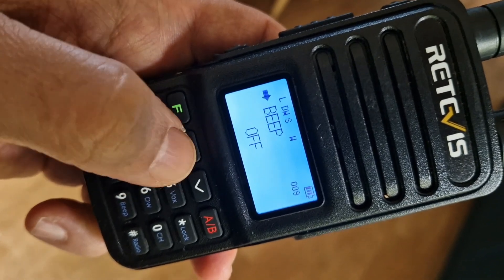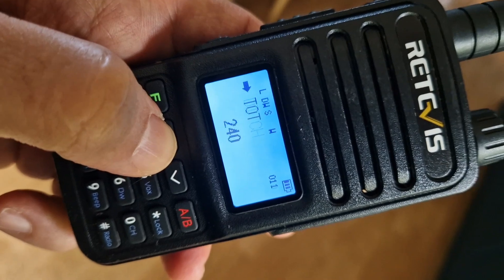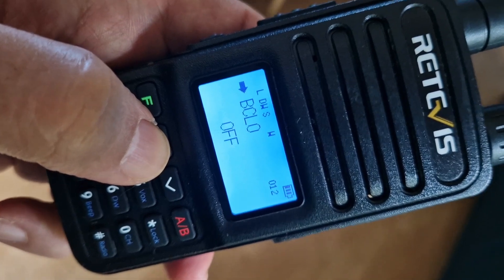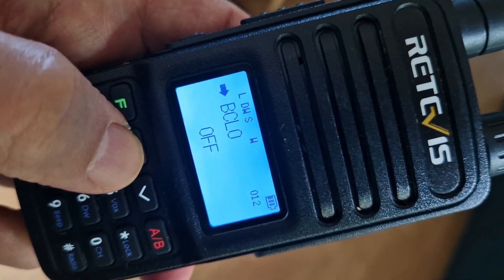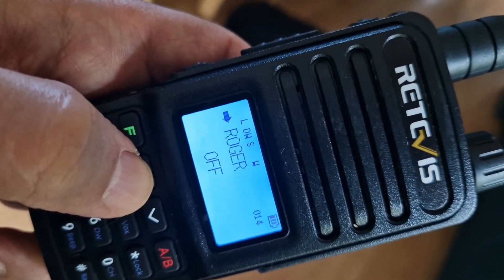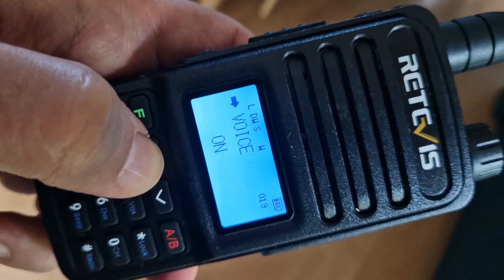Beep is on — we'll probably turn that off, don't want any beeps. Timeout — you want to adjust that. Don't set it too low, otherwise your transmission will end before you finish speaking.